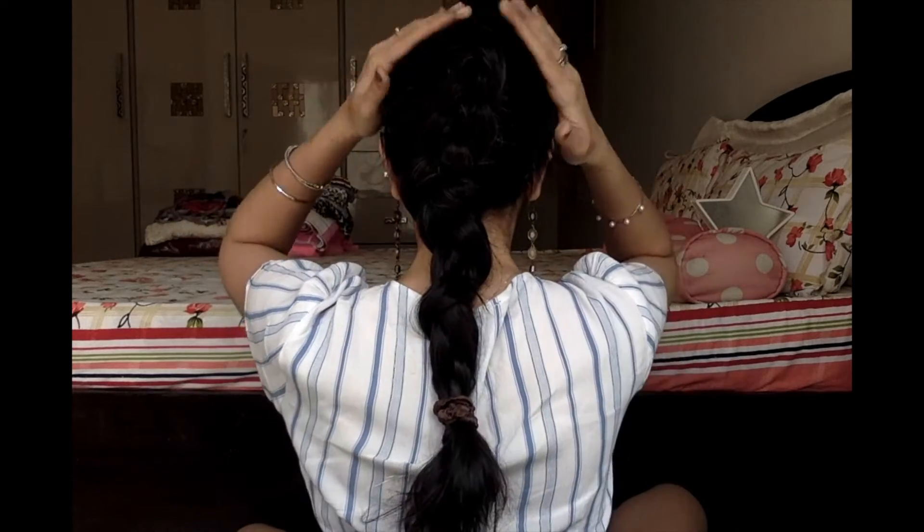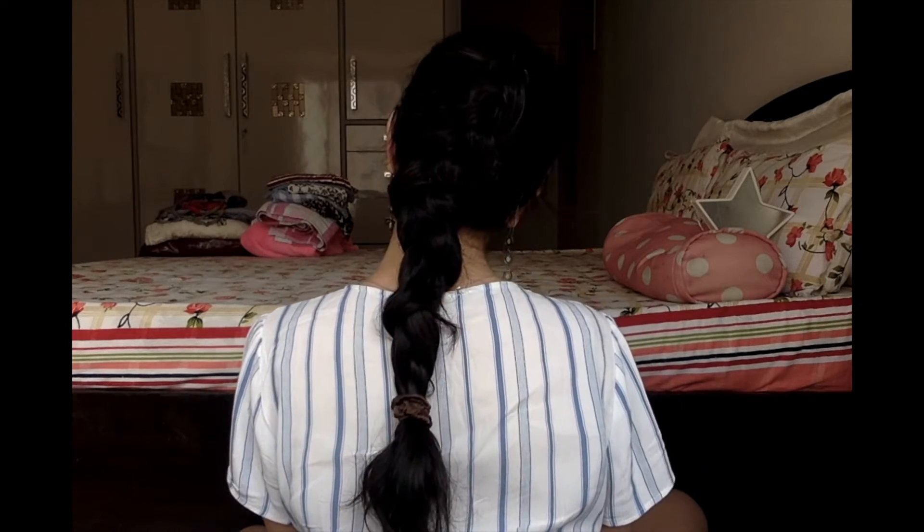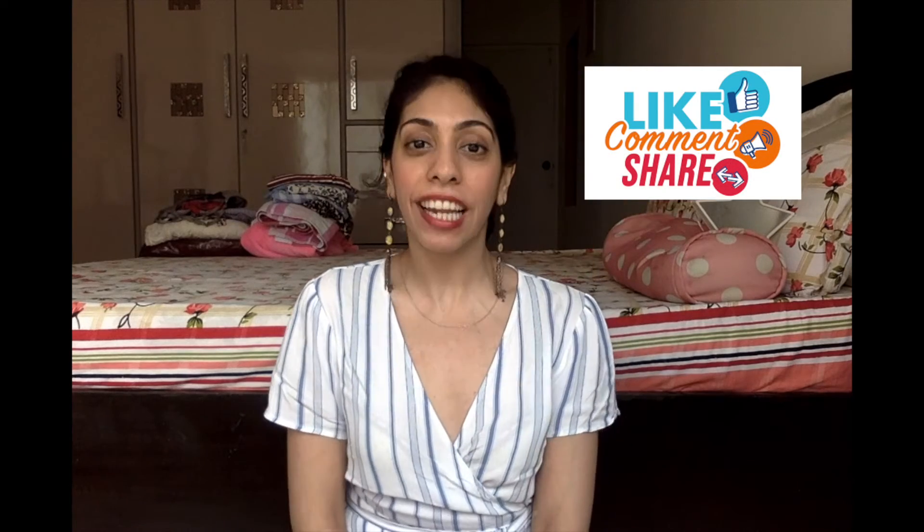And that is it — this is your Dutch braid! It's fairly easy to do and it looks really nice and simple. This is how you make a Dutch braid: it's simple, easy, very quick, and it just takes a little bit of effort and coordination of your hands and fingers, but it really looks nice, sweet, clean, and gives a very fresh look. I hope you all learned how to make a Dutch braid from this. If you have any further questions, please leave them in the comments and I'll be happy to answer. Please subscribe to my channel, like this video, share it, and I'll be back with another video very soon. Until then, bye bye!